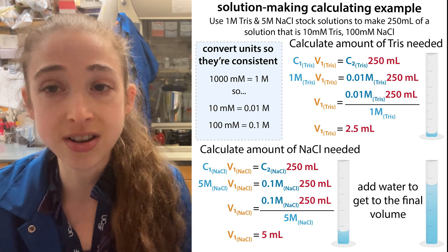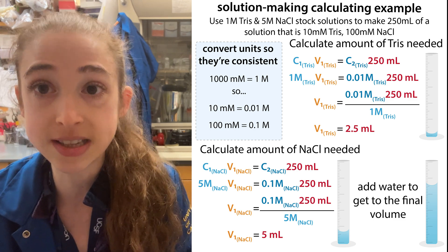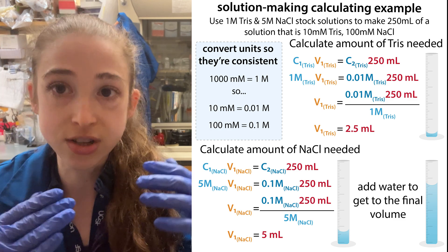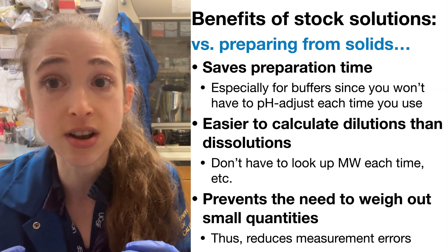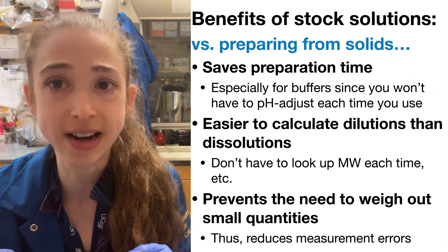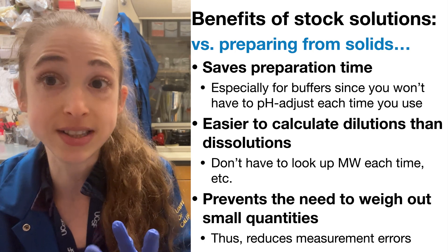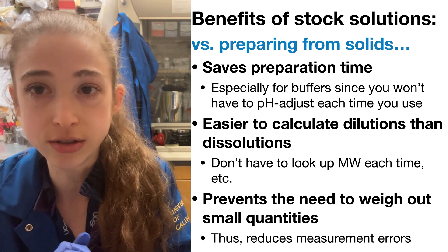And I still have tons of that stock solution left over that I can use to make a bunch of other solutions with different concentrations, as long as they're below the stock concentration. So making stock solutions is super handy, and I feel like it's really underappreciated. One of the first things I recommend everybody do when they join a lab is to stock up on stock solutions.